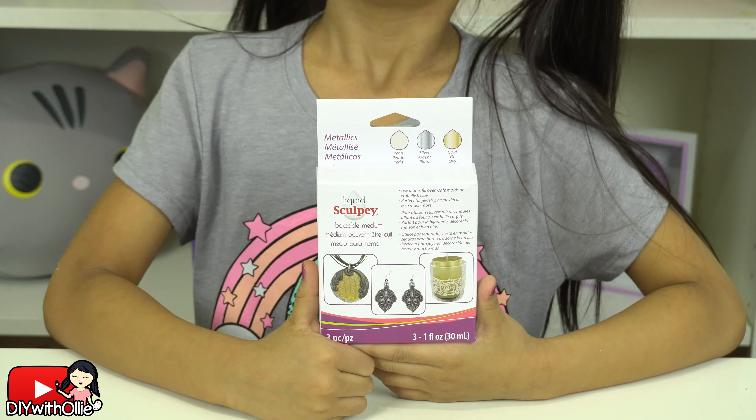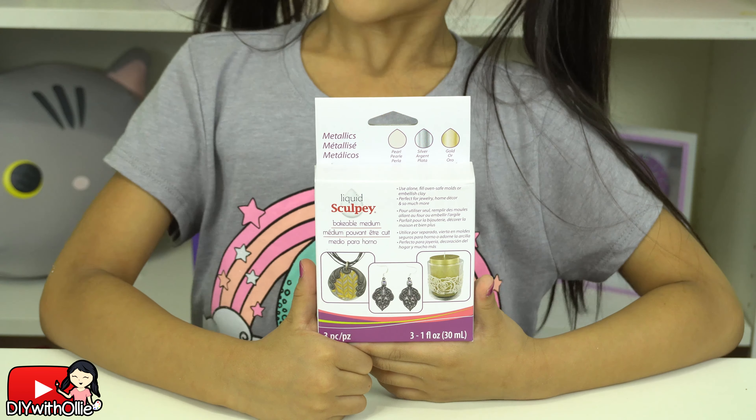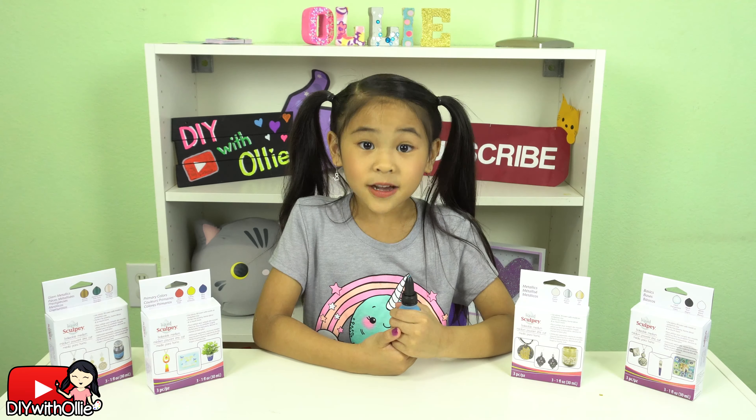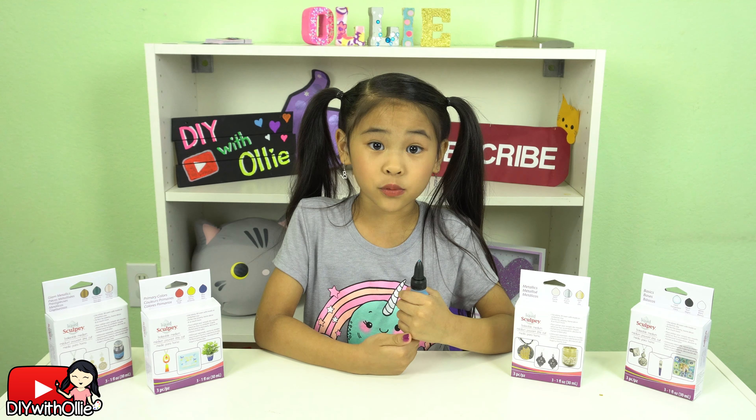There's also bronze, emerald, and rose gold in the glam metallic, and pearl, silver, and gold metallics — which is my favorite!